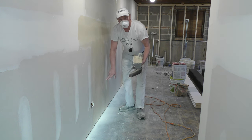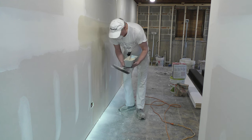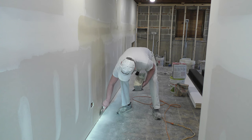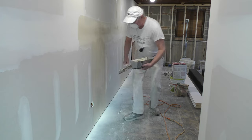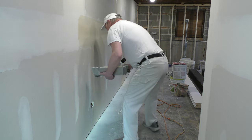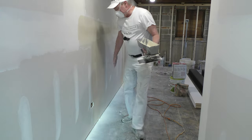If you have a couple lines like this, don't worry about them — it's okay. It needed more mud here but I don't want it on there, so I'm taking it out. Ready to sand.